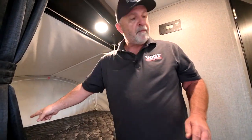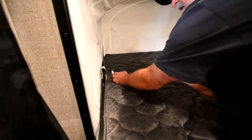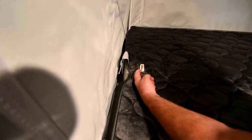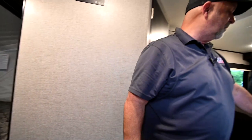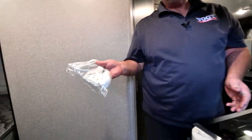At this end of the mattress, there's an electrical plug-in. So if you're plugged into shore power outside with that 30-amp cord, and you have two of these — one for each bed — this is a mattress warmer. It works kind of like electric blankets did, and they actually work very well.